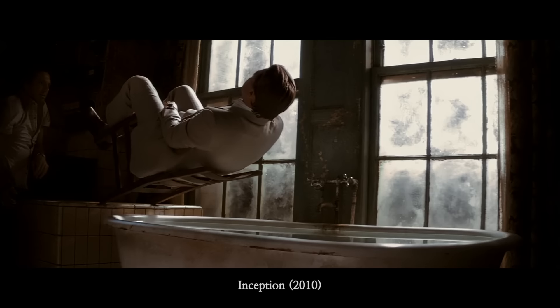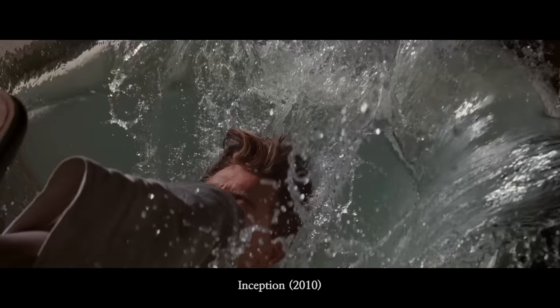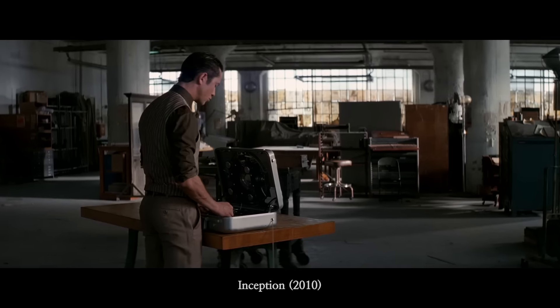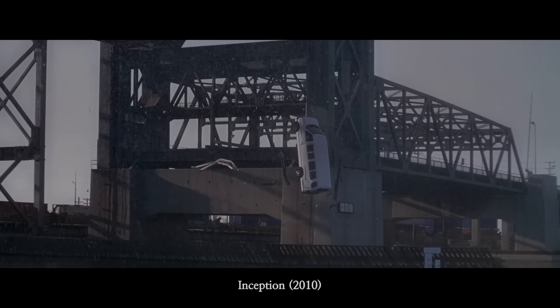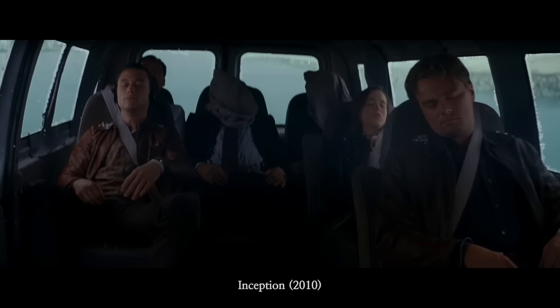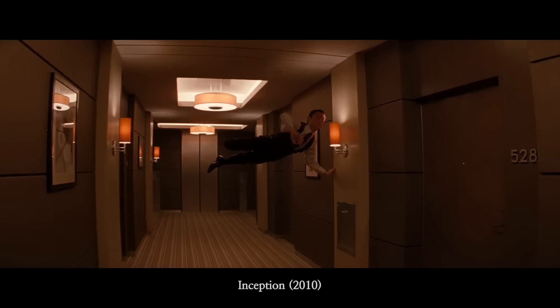One of my favourite uses of slow motion is in Inception, where not only does the water look amazing in slow motion, but it's actually a central part of the story. Five minutes in the real world gives you an hour in the dream. Throughout the film we go back to this slow motion shot, which reminds us that the real world is much slower than the dream world the characters are living in.